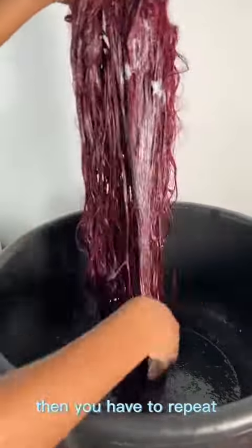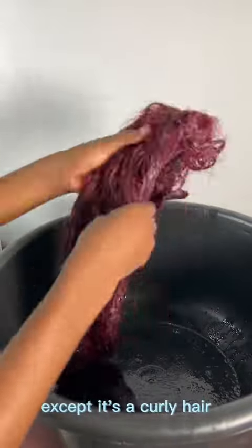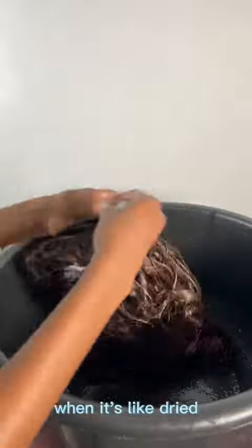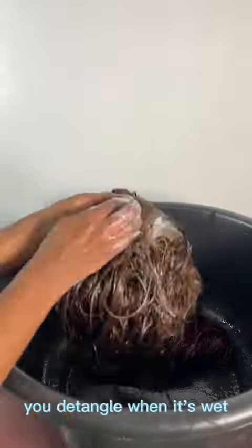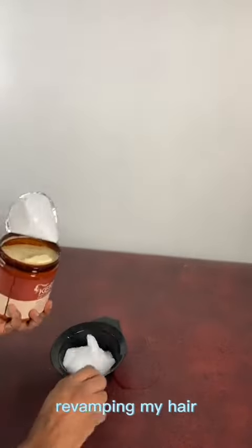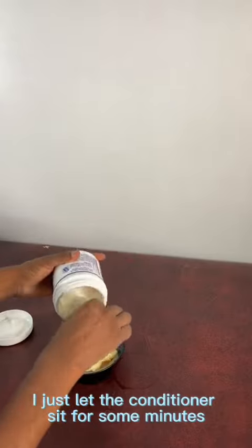If you're washing more than one hair, repeat the same process. Note: if it's an oily hair, don't detangle when dry — detangle when it's wet. Then I went ahead to mix the product I'll be using for revamping my hair, and I let the conditioner sit for a few minutes before washing it out.